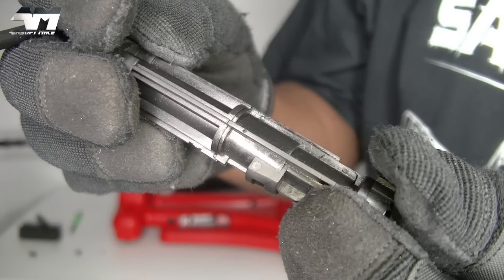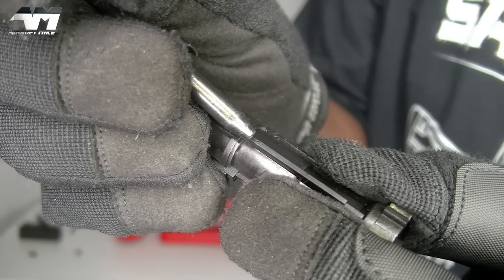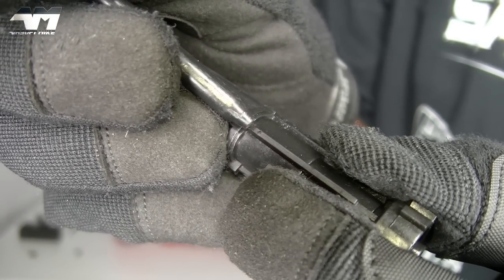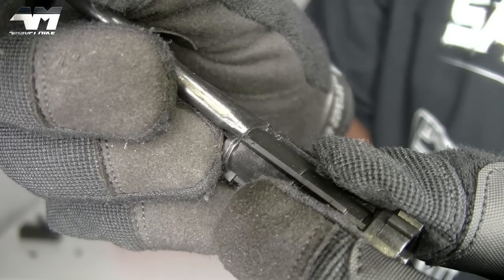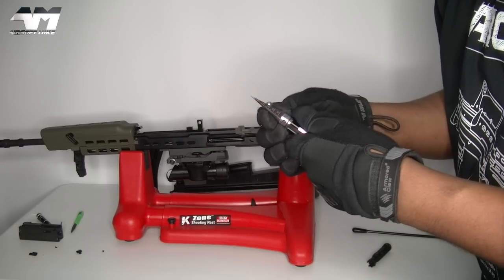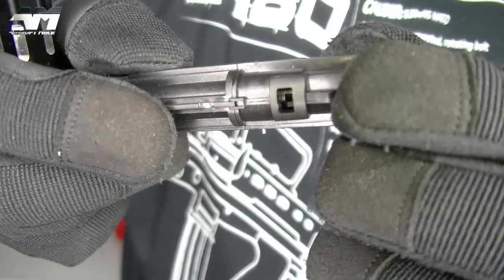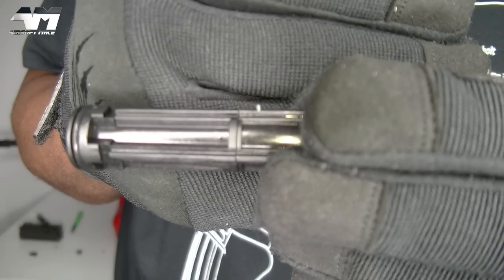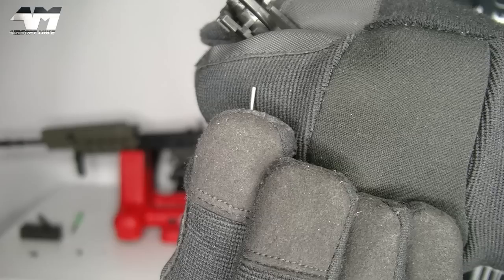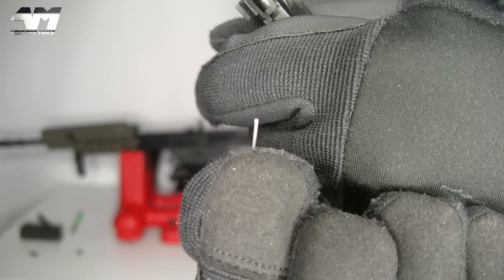Turn it around and - ladies and gentlemen, may I present to you the world's smallest pin. Look at that - how am I supposed to get that out? But I will. You need to poke that pin out before you can install your NPAS. The tip of this should be small enough - let me give this a go. Wow, that was easier than I thought - the pin's coming out already. Excellent. Very small - I suspect there are even smaller pins out there, but that is the tiniest one I've ever seen.